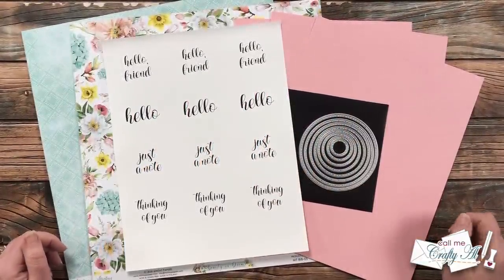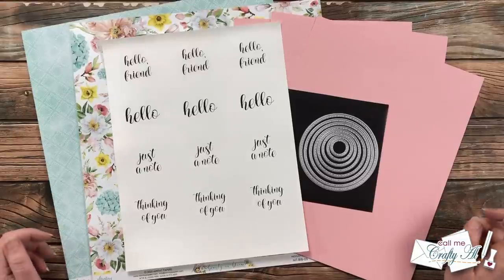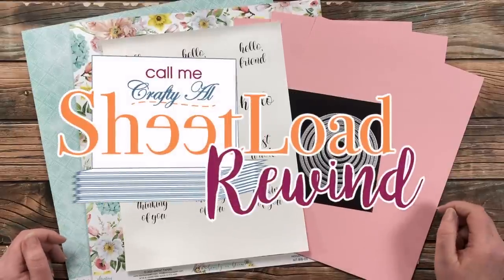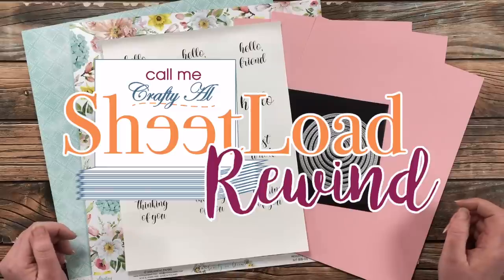Hello crafty friends, it's Alicia of the Call Me Crafty Al YouTube channel and I am back with another Sheet Load Rewind. I hope you'll stick around to see what month we're rewinding back to and see the cards that I'm going to create.